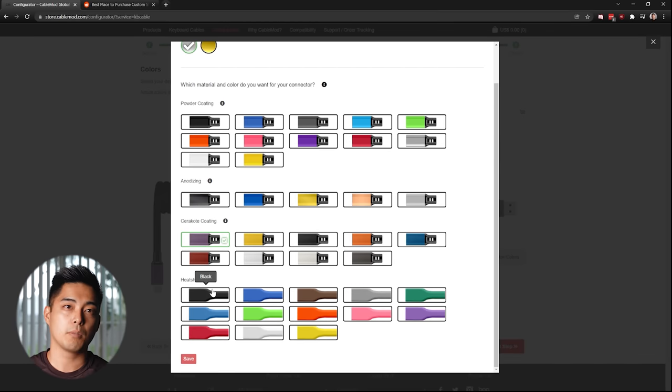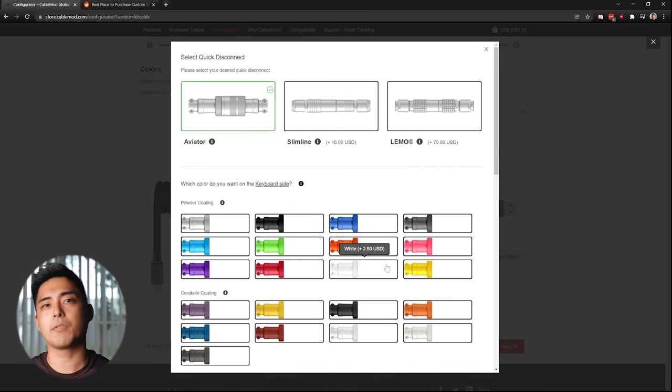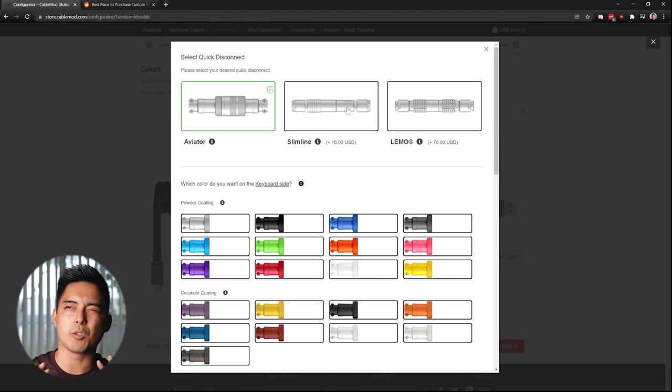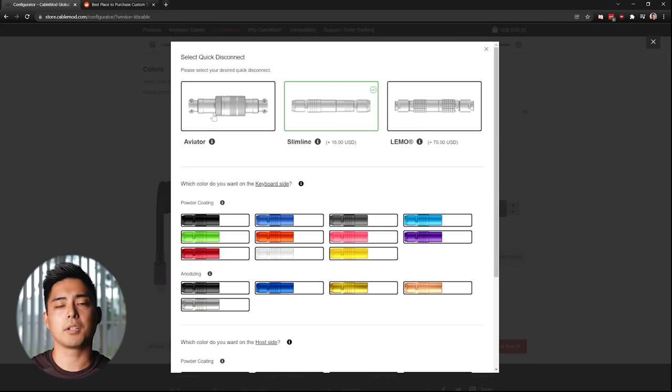I like the anodization option because most boards are anodized and it's very smooth. The connector is the next fun part — this is where it gets interesting. Aviators have been the most common for a while. When I got into the hobby, aviators were kind of going out in trend because they're pretty bulky. They're the cheapest connector in the configurator — there's no extra fee if you're going with the pro cable with the connector and just using the aviator. You can choose the color for the aviator, and that's what makes it fun.